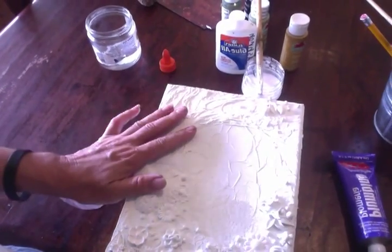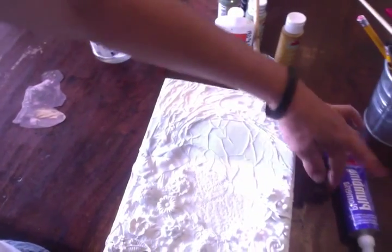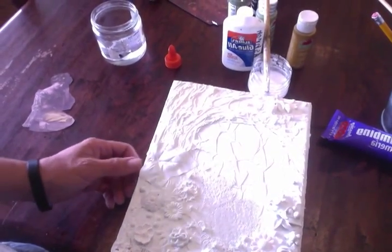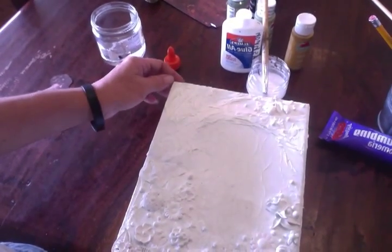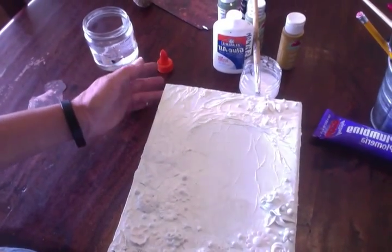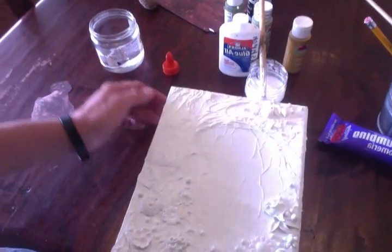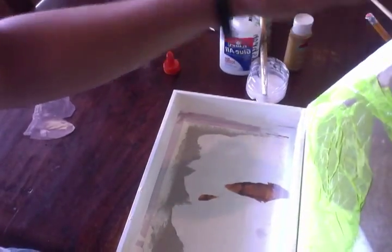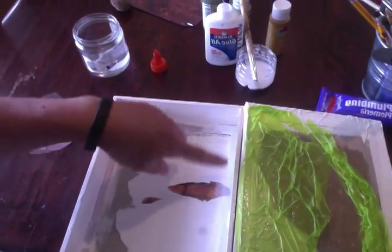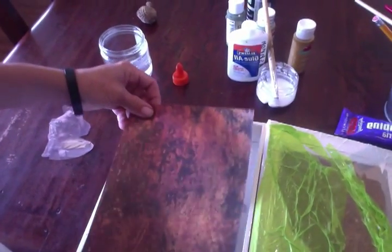Then you're going to use gesso. You can get gesso pretty much everywhere. I live super far away from civilization and occasionally can't find things locally, and I really don't like going to town. So I either have my daughter pick it up — she lives in a big city — or I go on Amazon or Hobby Lobby online and just order it. It's not a big deal. I'm going to do some of this to the rest of this page and also put it around the edges. I have a piece of paper cut that I'm going to put in there.